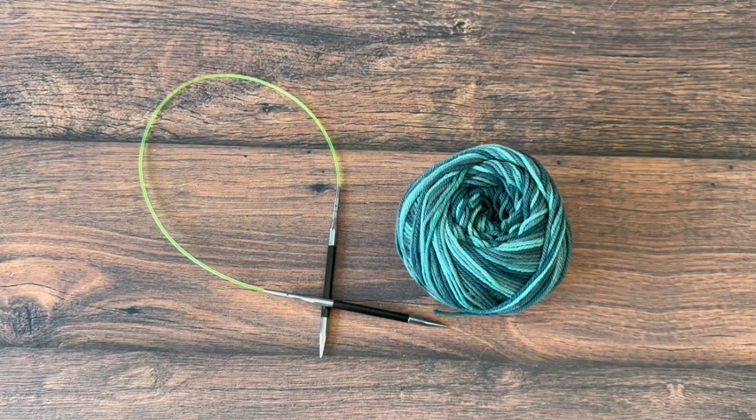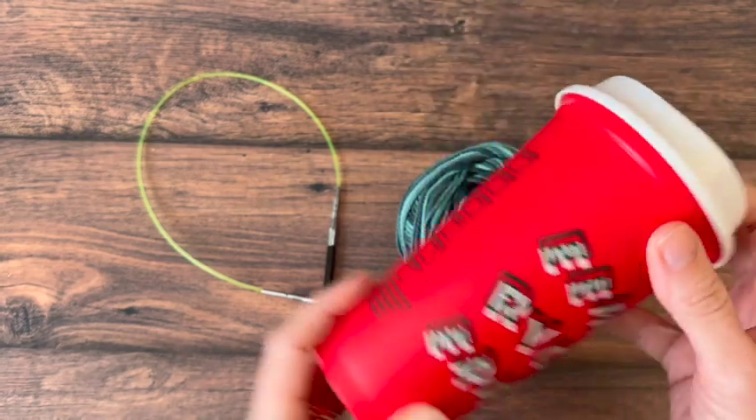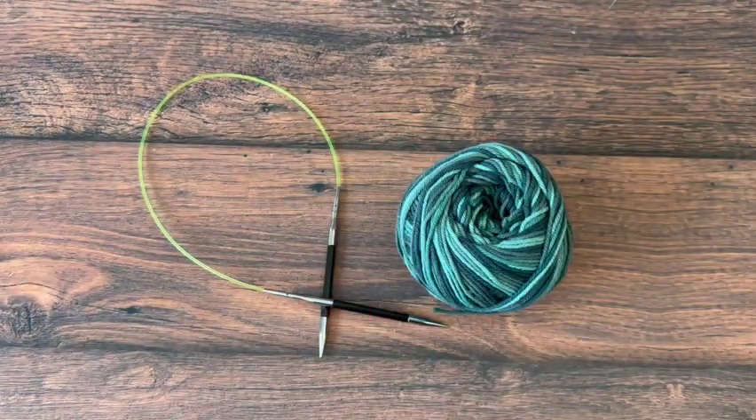Hey guys, it's Krystal here from Krista Co-Design. Today we're making a super simple coffee cup cozy using the classic garter stitch, and this one is all beginner friendly.